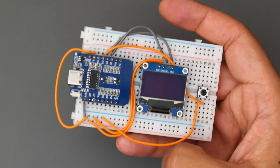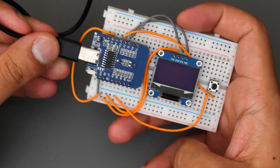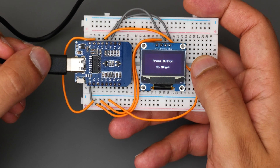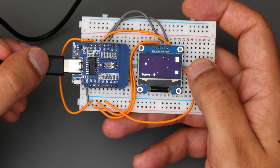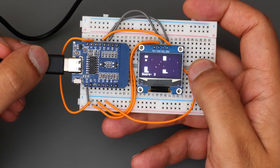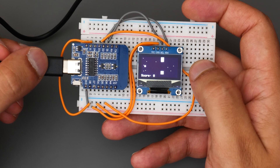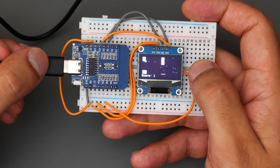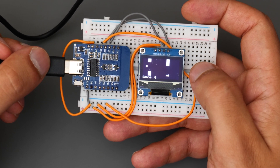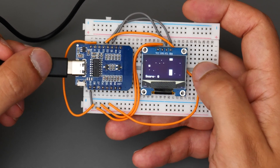Alright guys, it is the moment of truth — here's the breadboard all put together, now it's time to test the circuit. Power on. Lovely, that is a good start. One, two, three. Oh hey, look at that — there you have it guys, we've got a fully working game! I'm just going to test some of the features: we want that once we hit the top or the bottom of the screen the character dies, which is good, and I want to have a little tally of score at the bottom building up as well. Awesome, lovely.